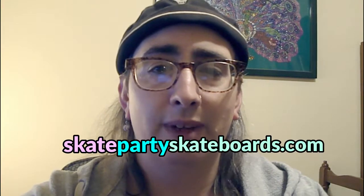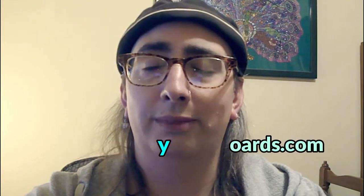Hey y'all, Skater D here. Thanks for checking out the vlog. If you haven't been here before, I'm a sidewalk surfer from Scranton, Pennsylvania. I also run SkatePartySkateboards.com. I like to talk about skateboarding, art, and life in general. I also love shooting skate footage, which is the subject of today's vlog.